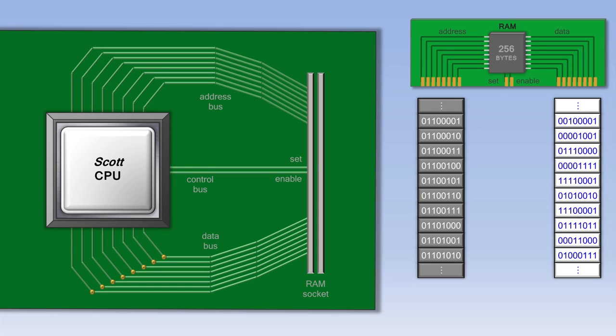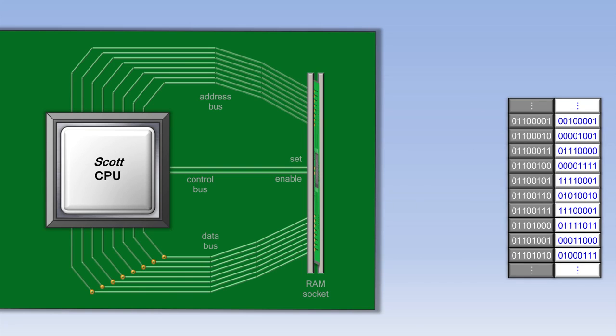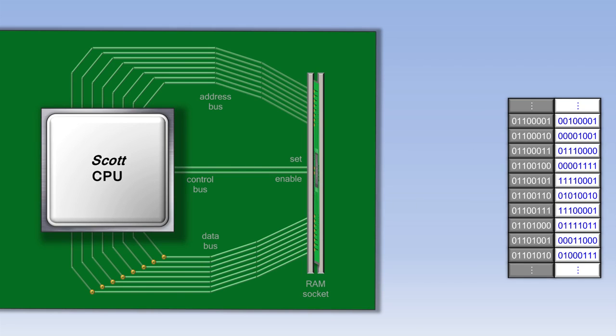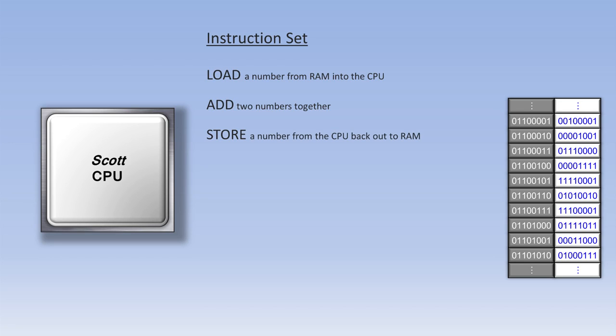Now let's go back to seeing the data as just a bunch of 1s and 0s, and look at what's called the instruction set of the CPU. Each CPU has its own set of instructions that it understands. There might be a load instruction, which loads a number from RAM into the CPU. After a couple of load instructions, there might be an add instruction that adds two numbers together. After an add instruction might be a store instruction, which saves the result of that addition back out to RAM to be used later on.